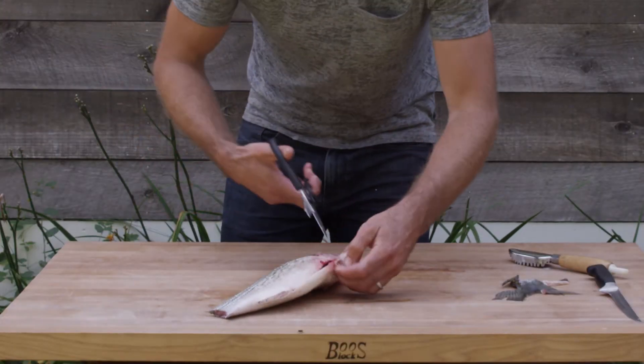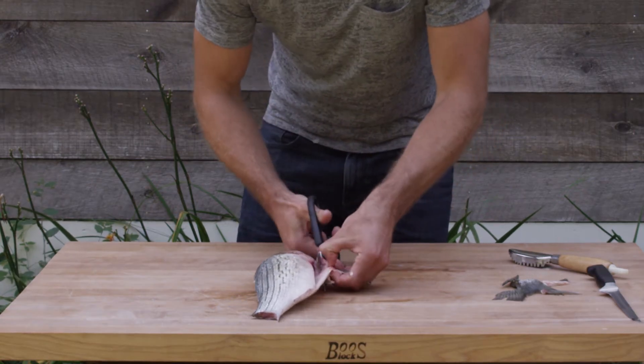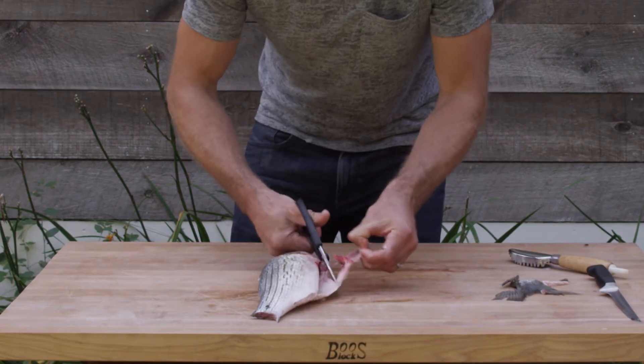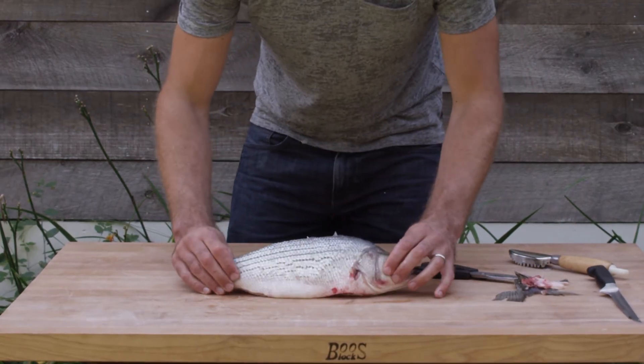So now that we've taken off all the fins, we'll take off just this last bit of fin on the bottom of the fish. There we have it — that fish is now ready to be roasted whole.